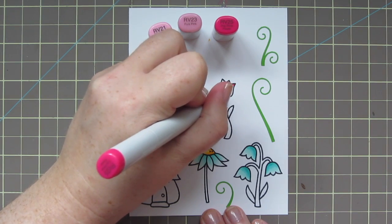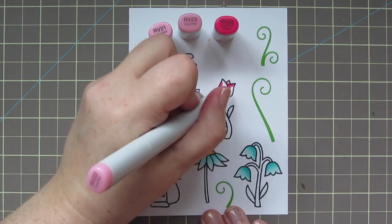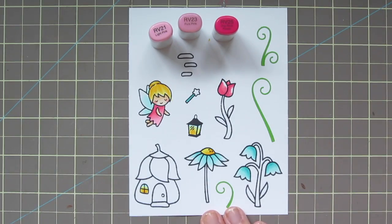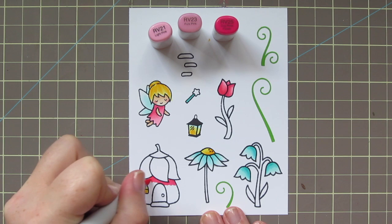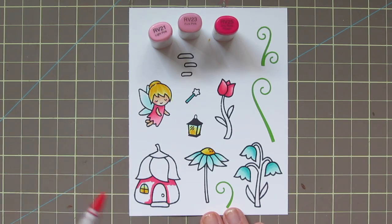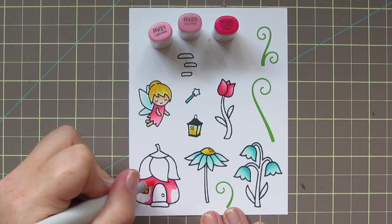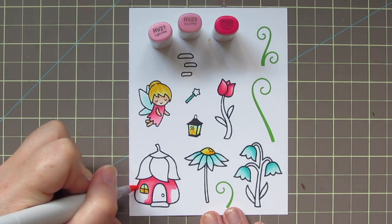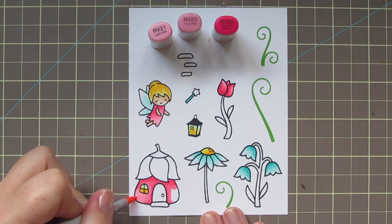I'm going to color the tulip with those same three shades. I'm adding a little bit of RV25 right where I want my shadows to be — where the petals overlap and towards the base of the plant where it would be in shadow — then blending up with the RV23 and finishing with the RV21. I also decided I wanted my fairy house to be a pretty hot pink color, so I added some shadow with the RV25 right underneath the roof and along the edges of the doors, blending that out and leaving a little bit of highlight on the edges for the RV21.